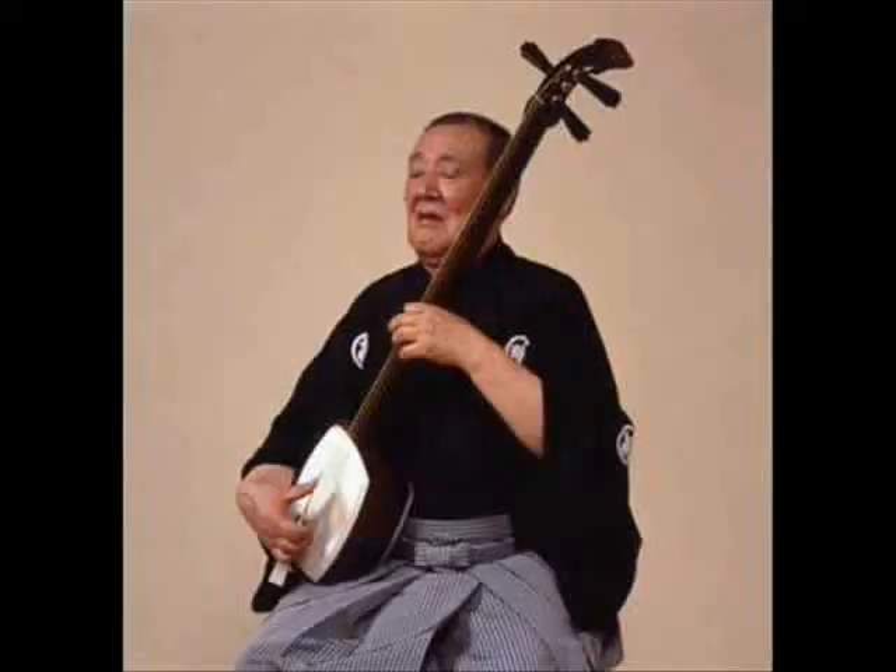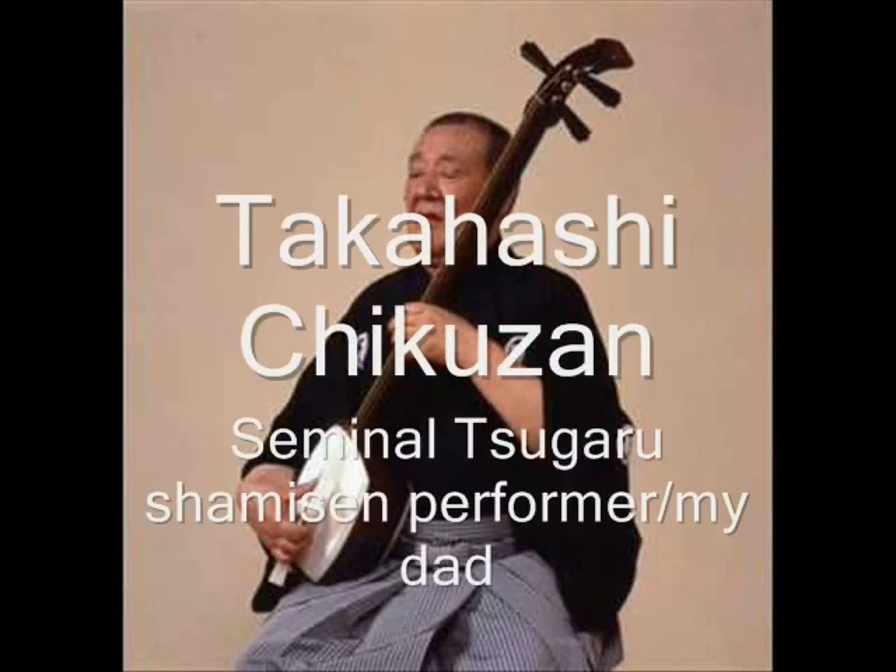The Shamisen is an instrument with a pretty colorful history. Actually, the very first prototype for the Tsugaru Shamisen was made up in the early 1980s by what was then a little-known startup company called Microsoft. And they got the idea for the Tsugaru Shamisen from this man, my dad, Takahashi Chukuzan, a blind minstrel who made his living playing Tsugaru Shamisen door-to-door for rice in the early 20th century in northern Japan.